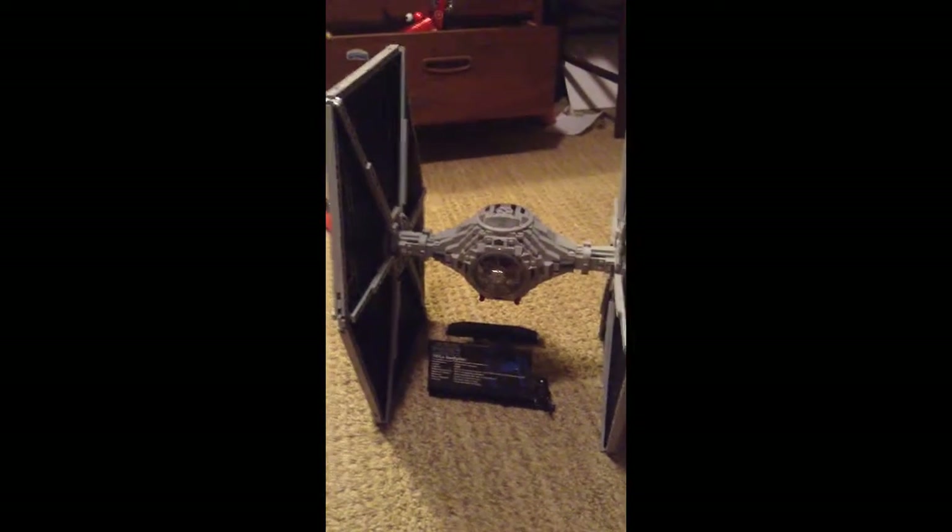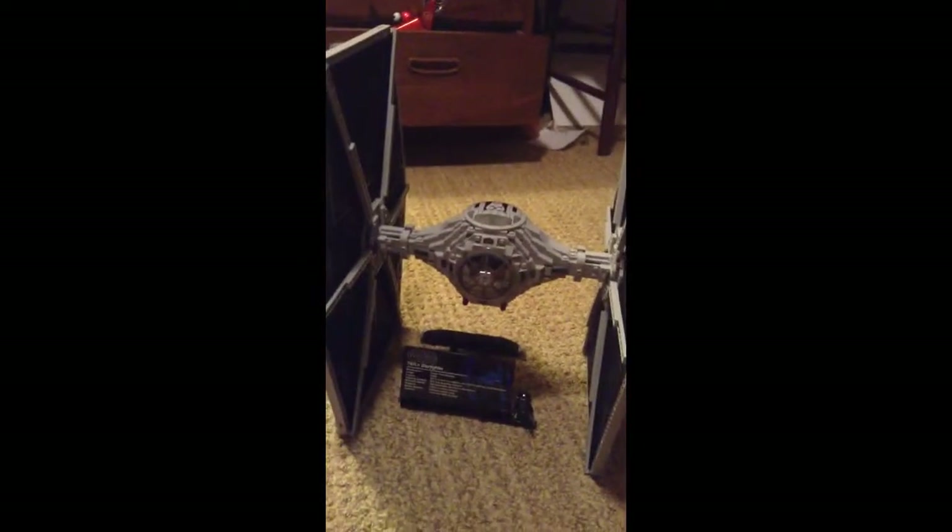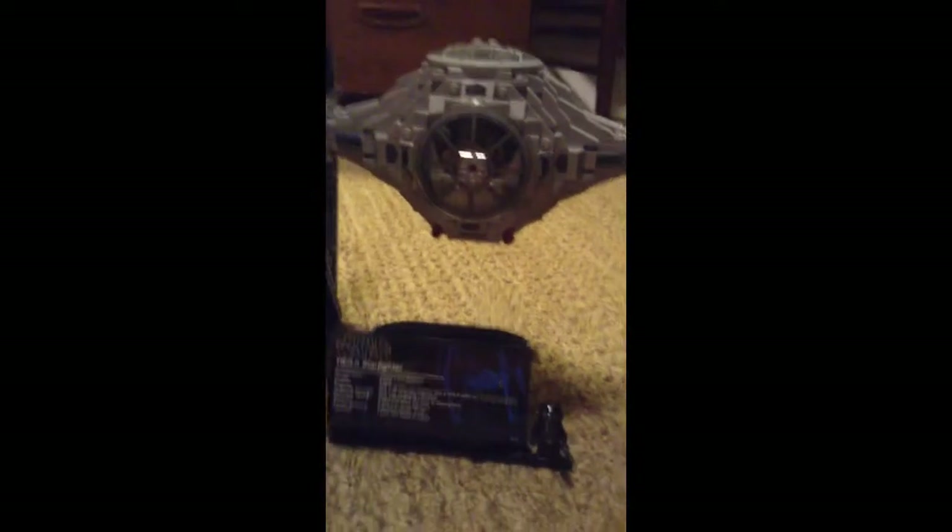Hey guys, what's up? It's Spyro25. I haven't done that in a while, but whatever. Today we have a big LEGO set review — it's the Collector's Edition TIE Fighter.